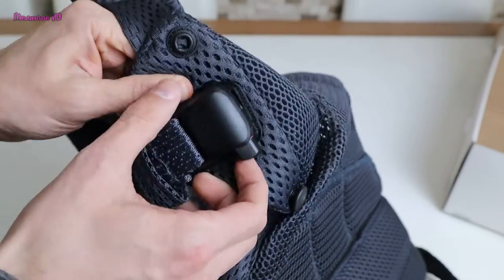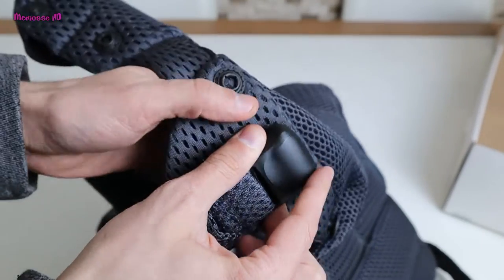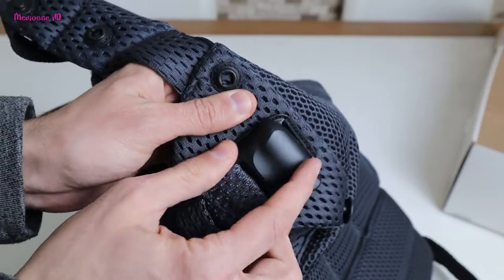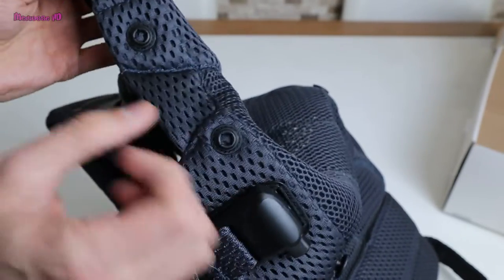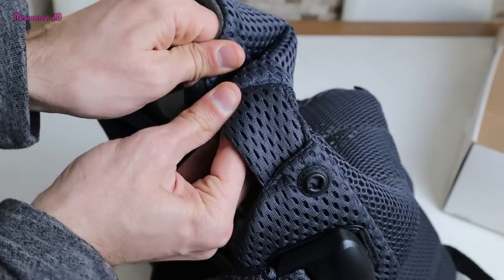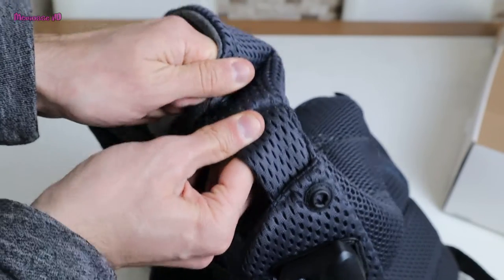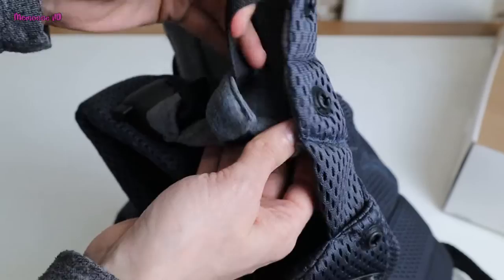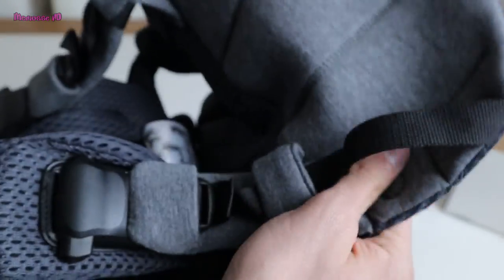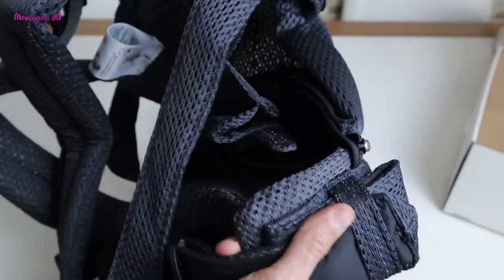The buckles are hard plastic — very difficult to open on their own. There are head support buttons and a head support adjustment. The parts that protect the baby's head are soft, while the undersides are harder. This is the head support unit.